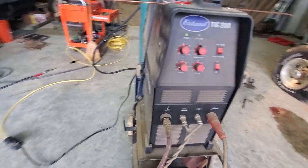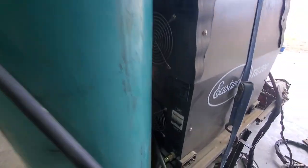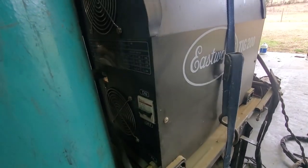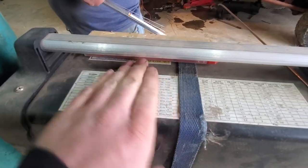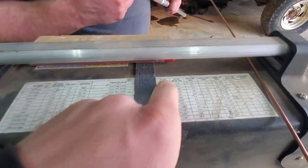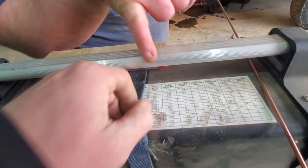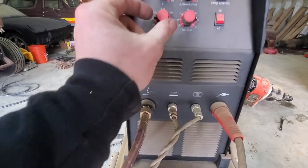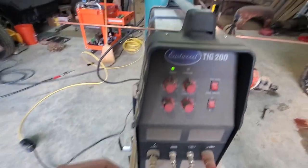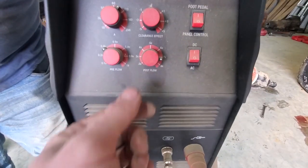Is it set for aluminum? AC — yep. 4043, 3/16ths... 3/32nds, excuse me. Pre-flow 0.4, post-flow 6.